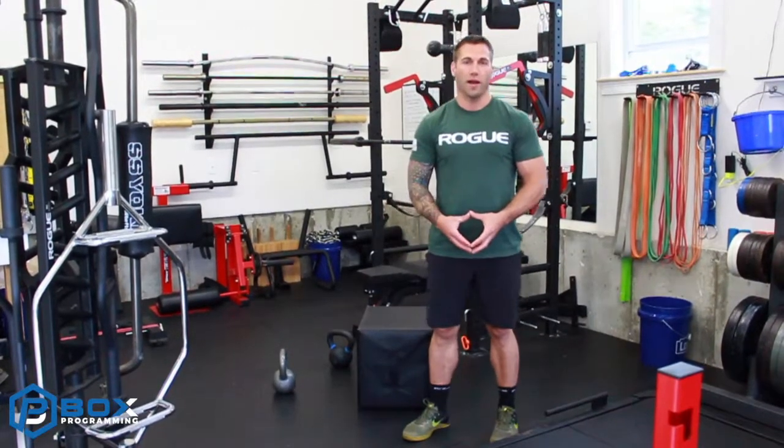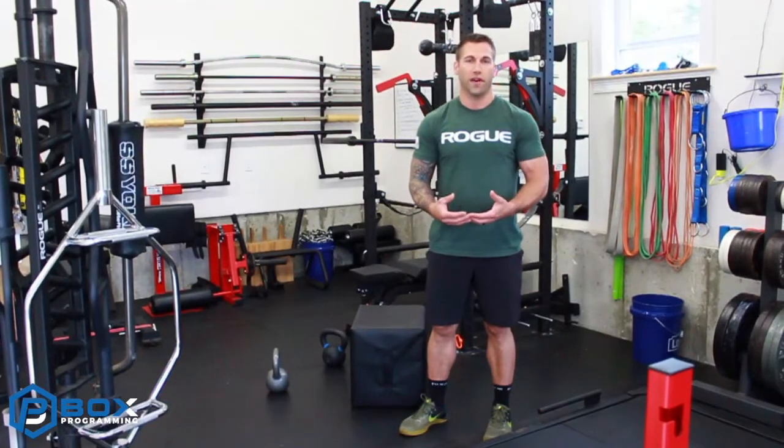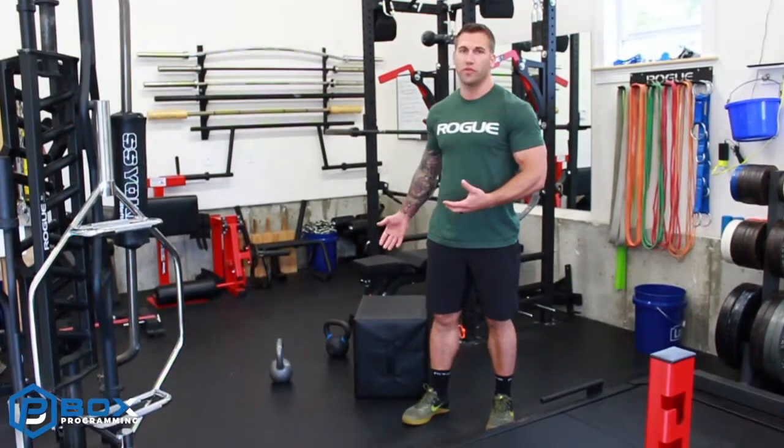Hey guys, we're going to review the Goblet Box Squat. I love the Goblet Box Squat. It's a teaching tool, teaching our athletes how to effectively hip hinge, and it gives us that tap-tap cue because we're using the box.